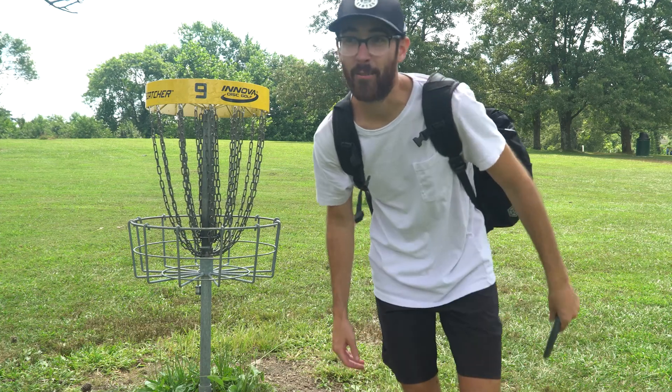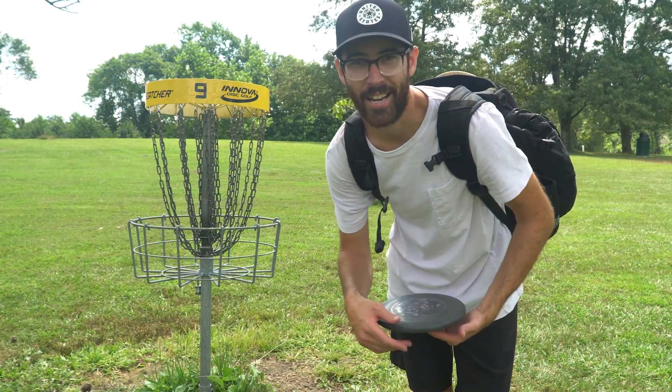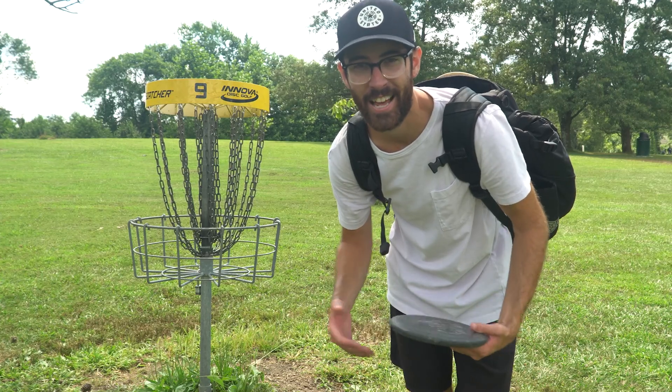We were able to pick up the par there and we are going to end the front nine at plus one, which isn't too too bad — close to that even mark. That is going to conclude the front nine here at Boone Woods. Thank you all so much for watching. We ended up going plus one through the front nine, so hopefully we can pick up a couple birdies on the back nine and go towards even or even negative. Leave a like, leave a comment down below, subscribe, hit that subscribe button, and I will catch you in the next one.